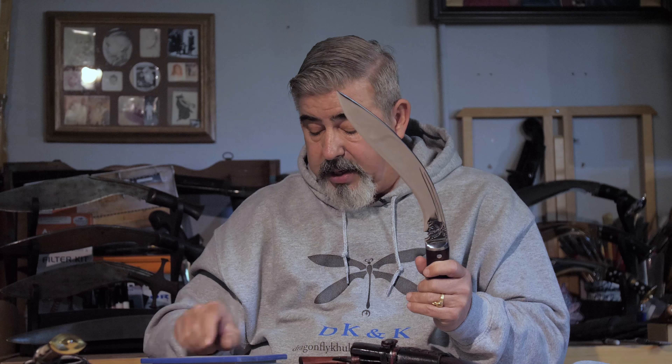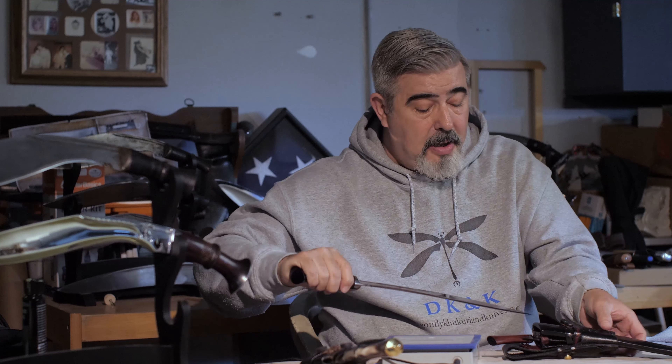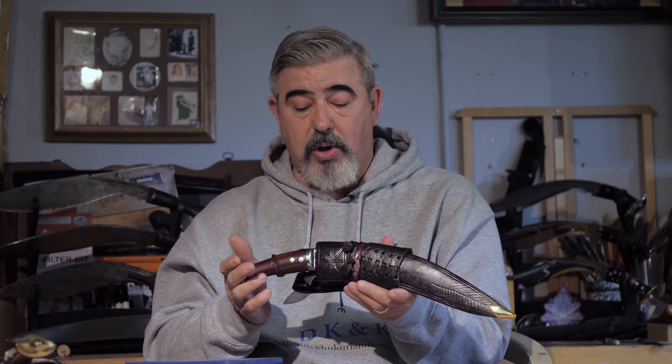It does not weigh too much. This particular khukuri comes out to 382 grams. It's a very light khukuri. With the karda and chakmak and the entire kit, the weight comes in at 664 grams. So the whole entire kit weighs as much as some khukuris do outside of their scabbard. This is a very light and very trail friendly type khukuri.